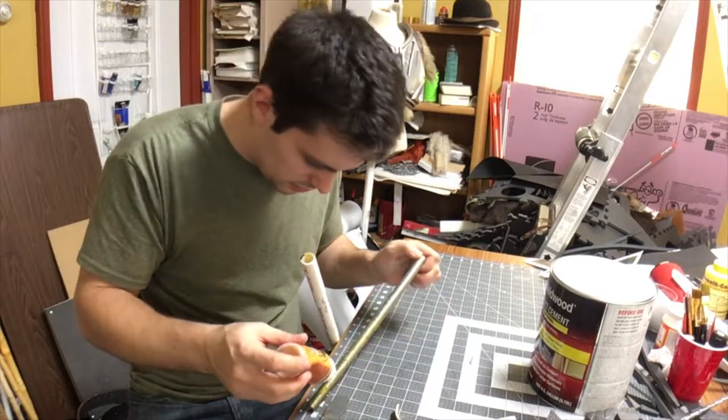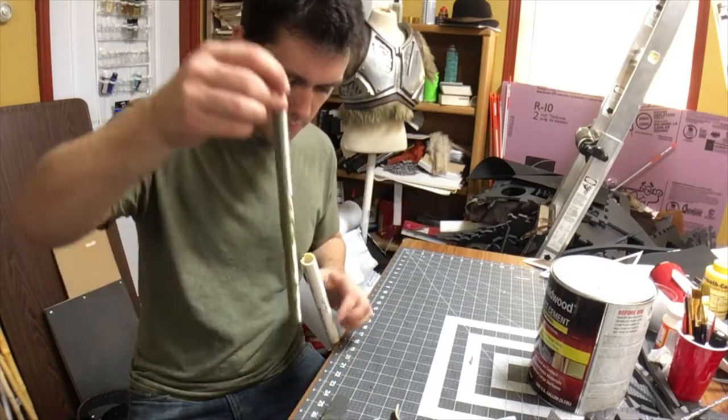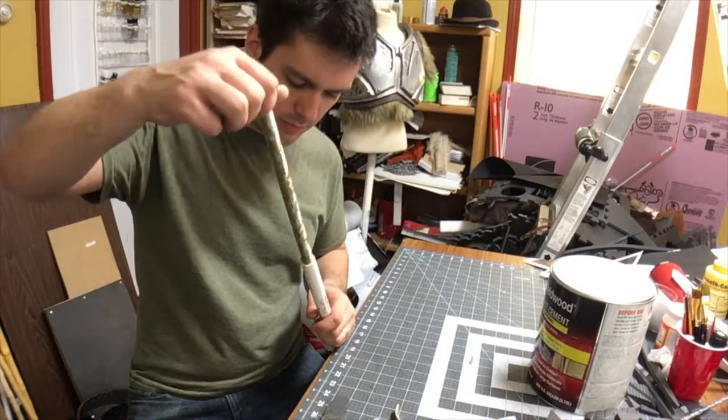To bring the weight back into the handle a little bit, I cut a piece of three-eighth inch steel rod, applied some epoxy to that, and slid it down into the handle portion of the core.